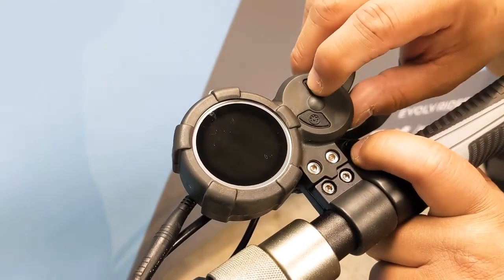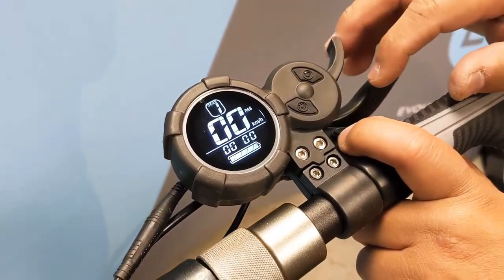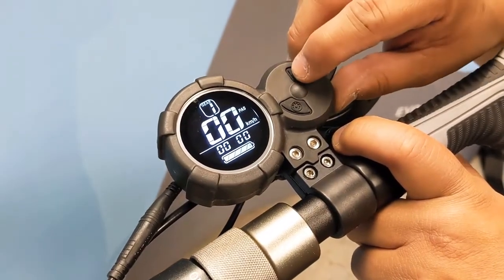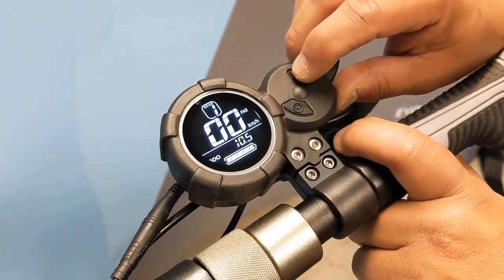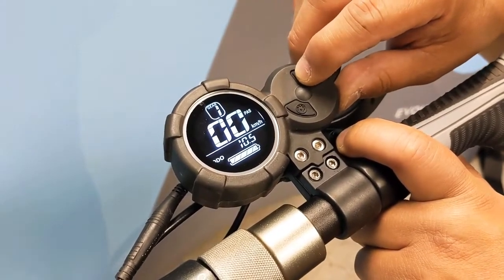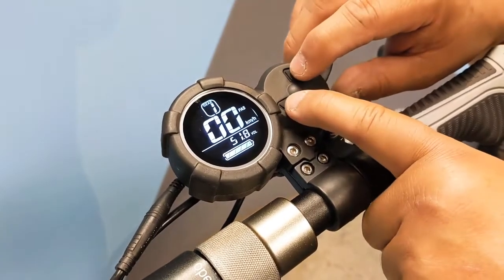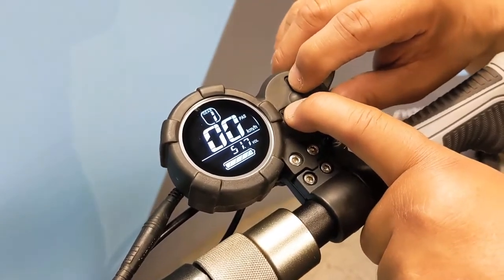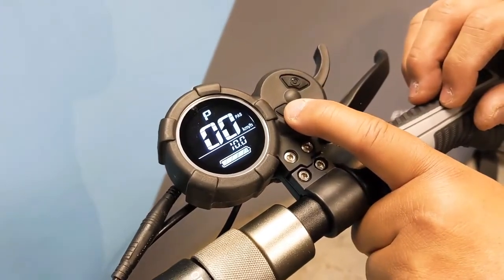First and foremost, pressing the power button once will turn your LCD throttle on. Pressing the power button again will toggle you between the trip odometer, the full odometer, and also the voltage reading. Pressing power and mode at the same time and holding for two seconds will take you into the control panel.